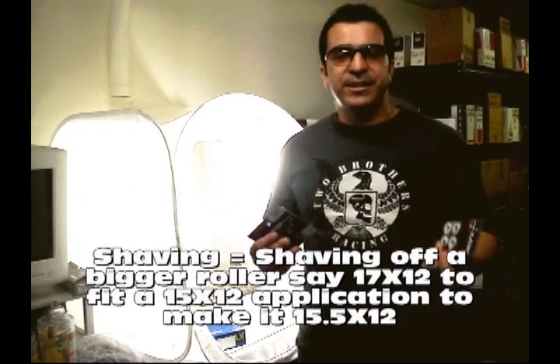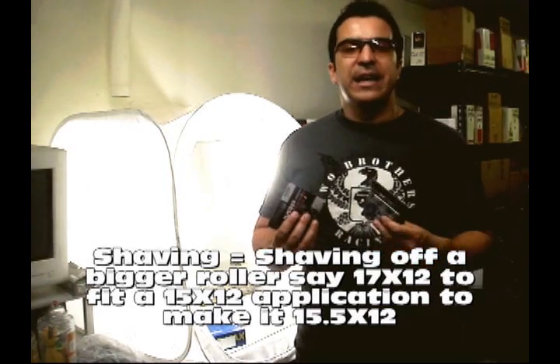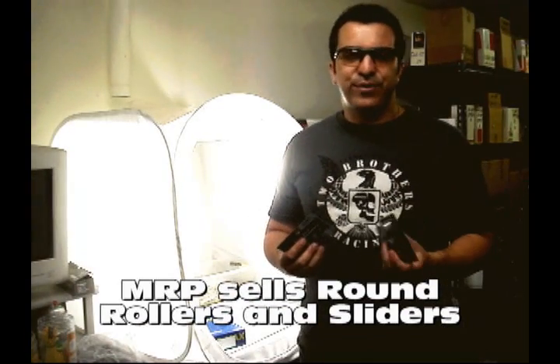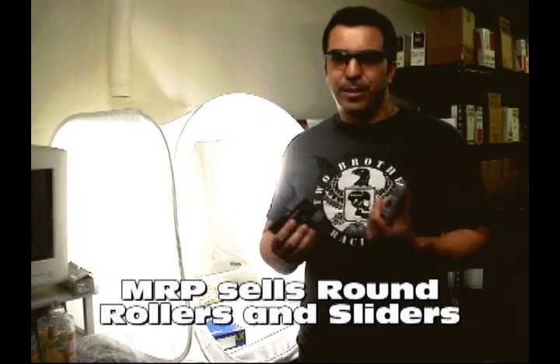That's called splicing. Splicing does work, and a lot of people like it. Is it something you can do straight out of the box? Not really. Some Chinese variators also use a different number of roller weights.